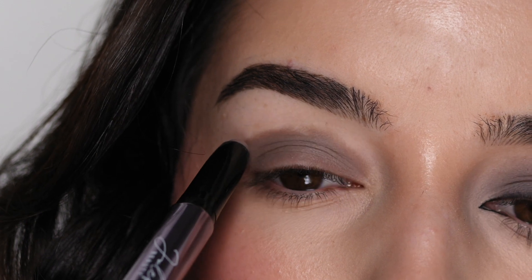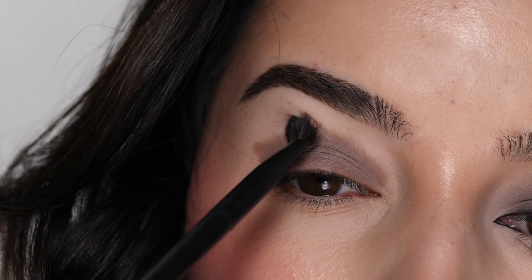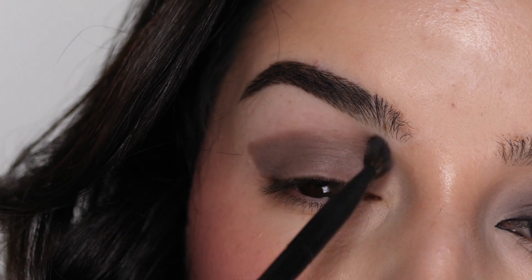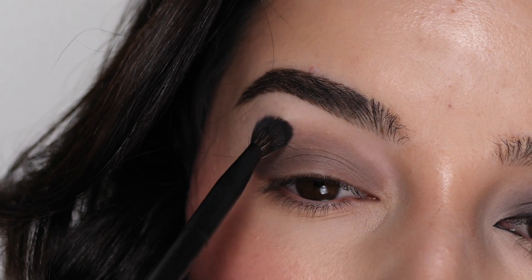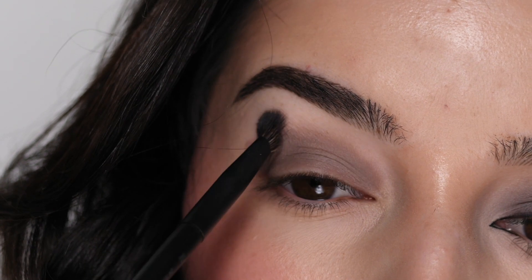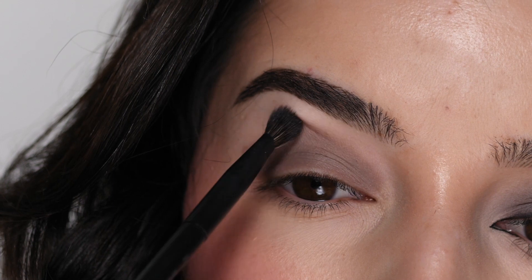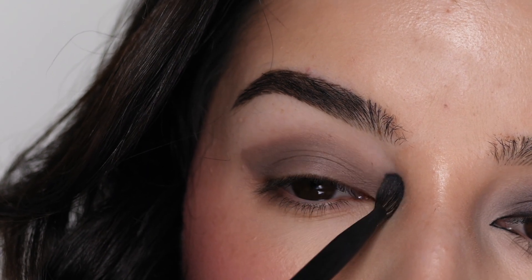I'm going to go in with the Morphe V206 brush to blend out the edges, using little sweeping motions on the top edge, kind of flicking it upwards as well. We're using this as a base, so I want the edge to be diffused outwards — it gives the eyeshadow something to stick to. I'm slowly blending this upwards, being sure not to bring it up too high. We want a little bit of space between your brow and the color.